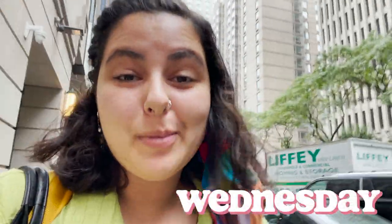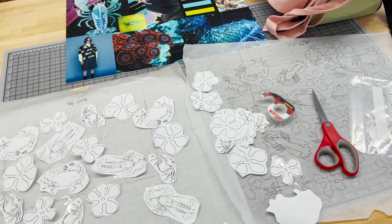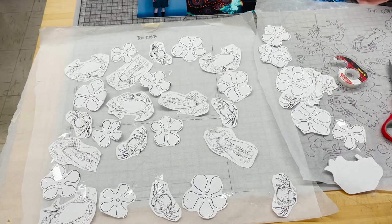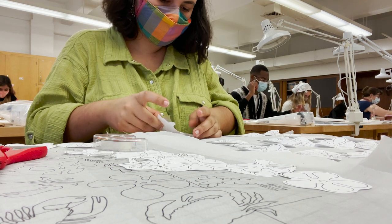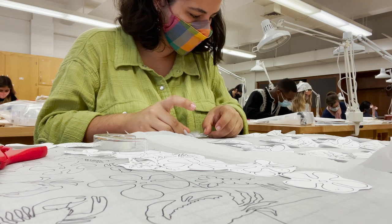Good morning, happy Wednesday! The weather is so miserable and I am so tired, so today is a leopard crocs day. In class, we worked on arranging our hand-drawn motifs to create a seamless repeating pattern. I spent about three hours moving little drawings of crabs all over a sheet of tracing paper until they fit together perfectly. It felt like a really strange puzzle, but it was surprisingly a lot of fun and I actually really enjoyed this process.